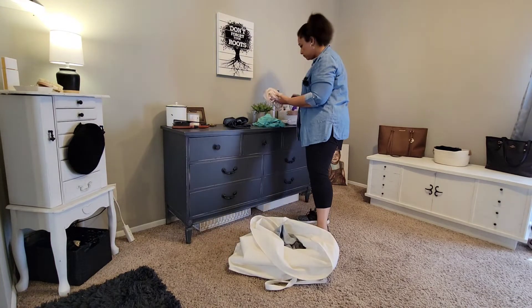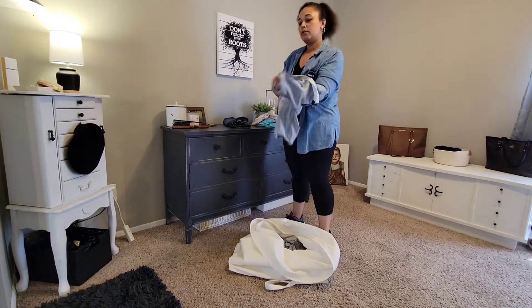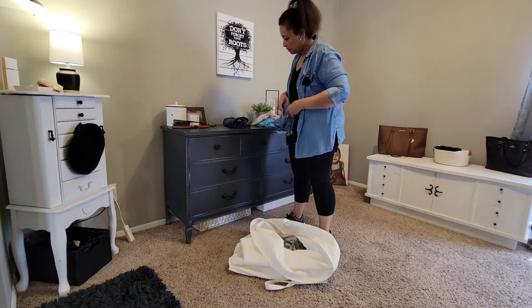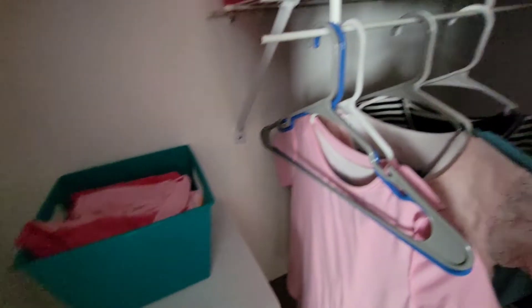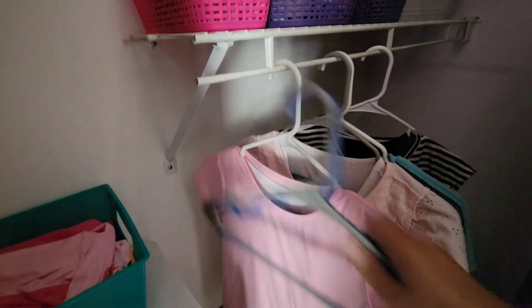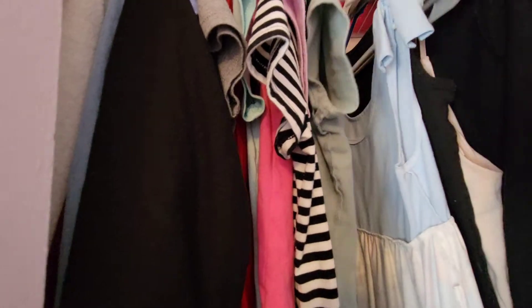My daughter did have some clean laundry so I just wanted to sort that and put it into her closet. I usually make outfits for her but since she is kind of running around today — reading in her room and doing all that stuff — I didn't want to disturb her. So I'm just going to put the things away and I'll make the little set outfits later.